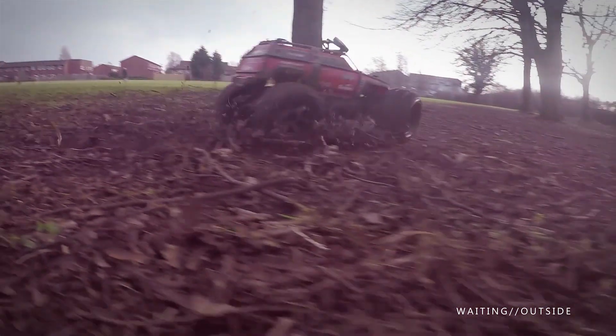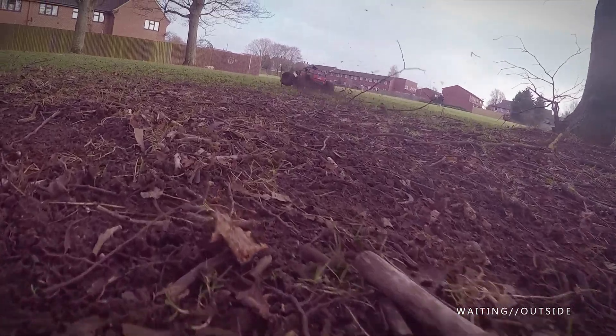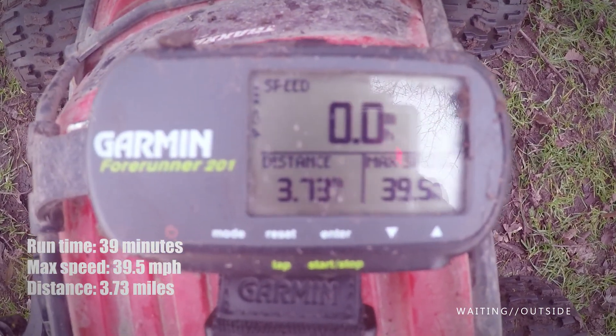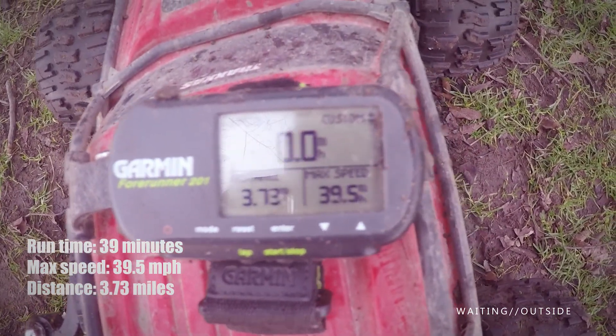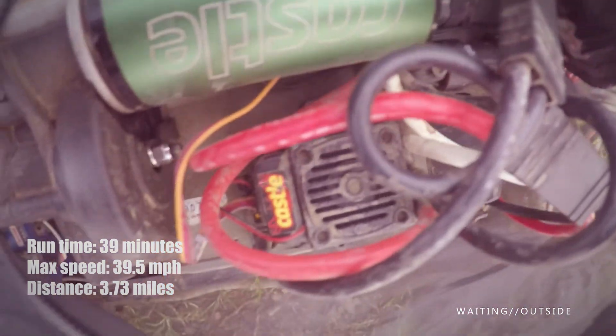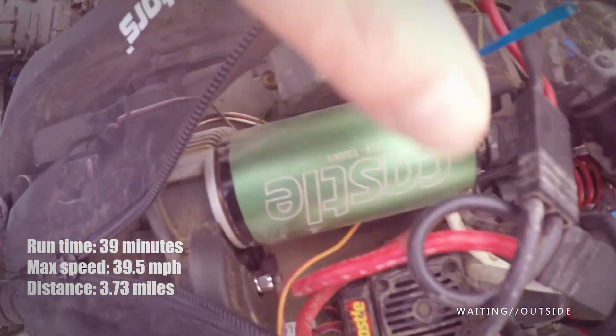So folks, I hope you enjoyed watching that because I had a great time making it. There was just no problem at all with the power and no problem at all with the kind of torque it was giving me. Great fun. In conclusion, I got 40 minutes — 39 minutes — and 3.73 miles. Just going nuts, basically. I was not showing any restraint with my throttle finger at all.